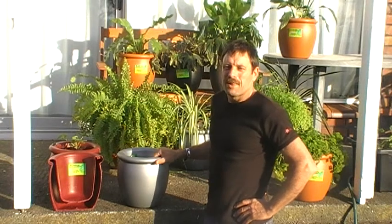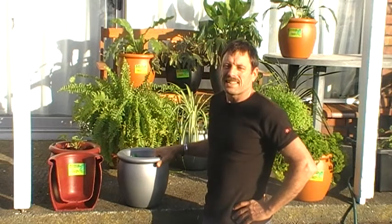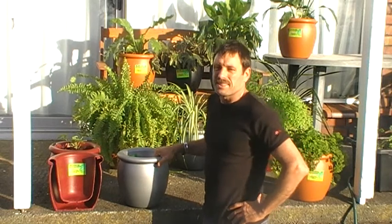Hi everyone, my name is Bruce Adlam and I'm going to show you the Osmos pod, a self-watering pot plant that lasts for up to six months.